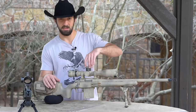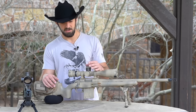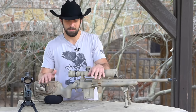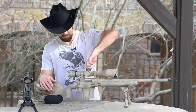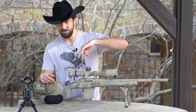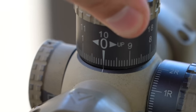Every scope nowadays with exposed turrets has a zero reset — you can take the caps off and re-zero it, which I'll explain when we get to shooting. The next feature that not all scopes have but absolutely should be standard is a zero stop. Once you set your zero, the turret physically stops on that zero when you rotate back down, so you can't accidentally over-rotate past it and be on the wrong setting. I'll explain how to set that up when we get to shooting, but a zero stop is big time.